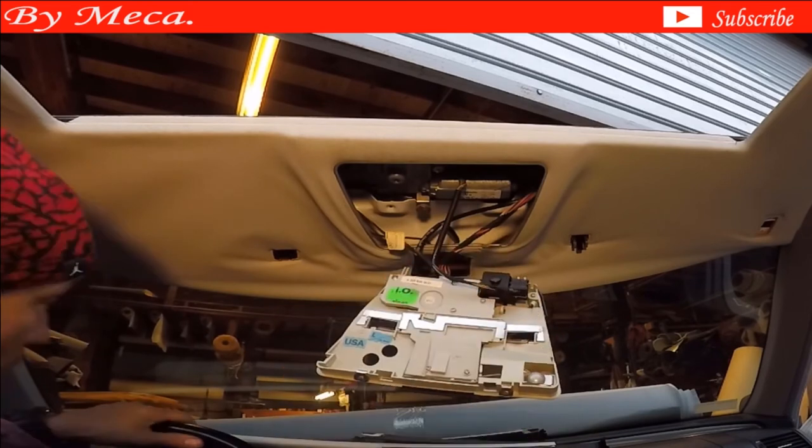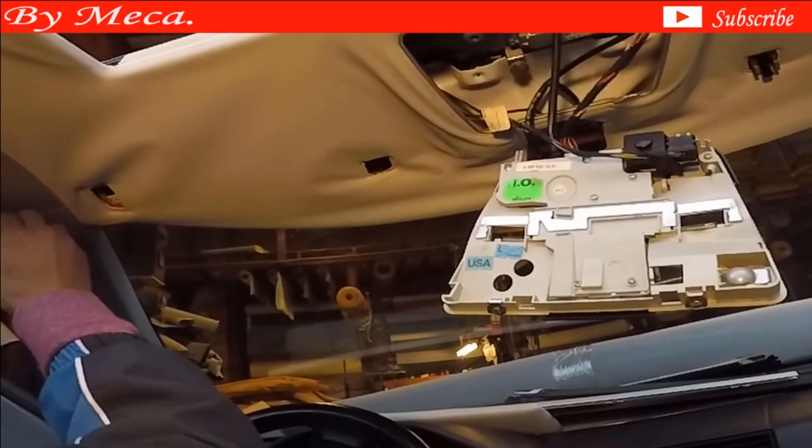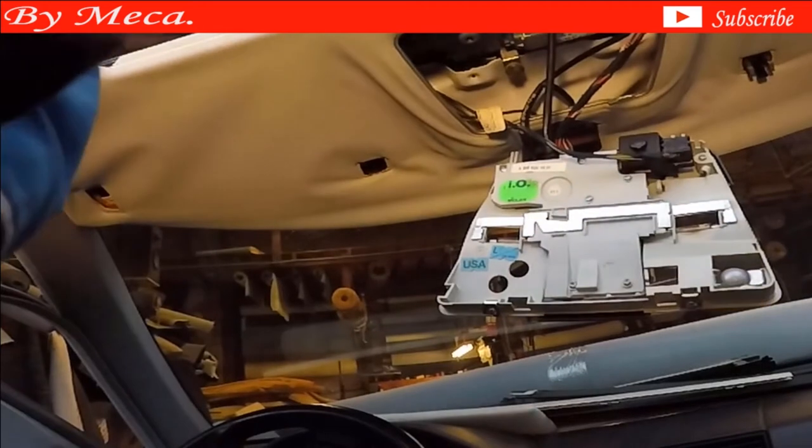Some Mercedes have a microphone and a button on the mirror. When you press a certain button on the mirror you can call emergency. Make sure to disconnect that too in case if the Mercedes you are working on has that function.